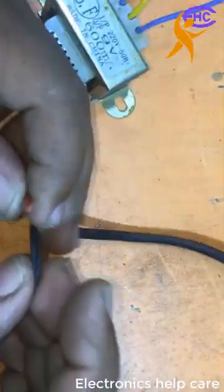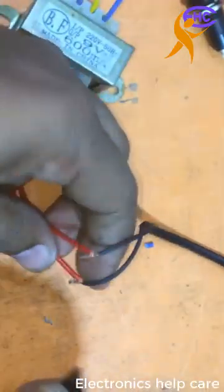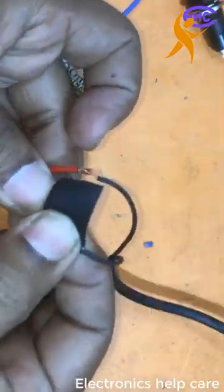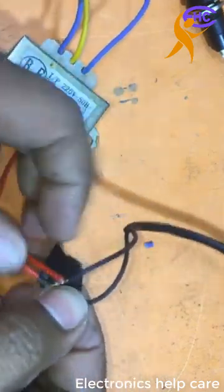I am connecting the AC 220V primary voltage. Be careful about this voltage — it is AC 220 volts.